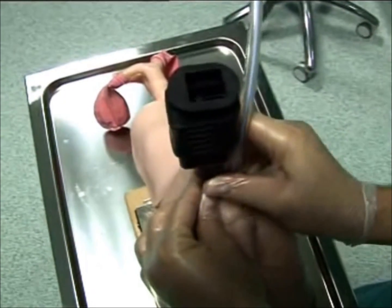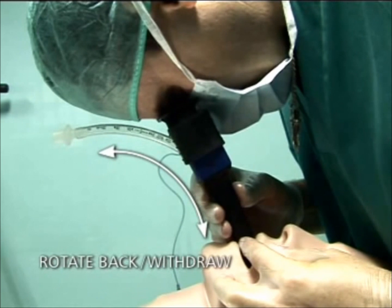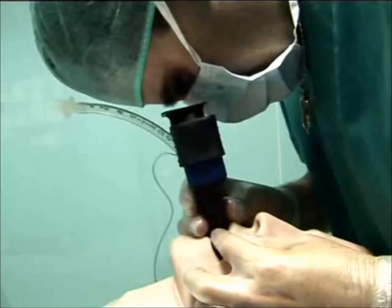To obtain full exposure of the glottis and to facilitate tube insertion, it may be necessary to withdraw the air-track slightly. In all cases, it must be lifted up.